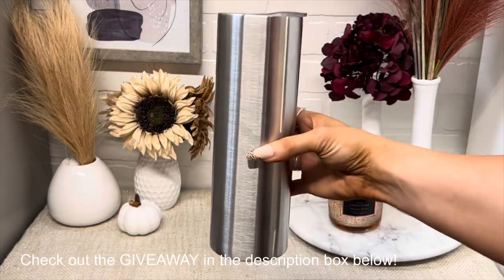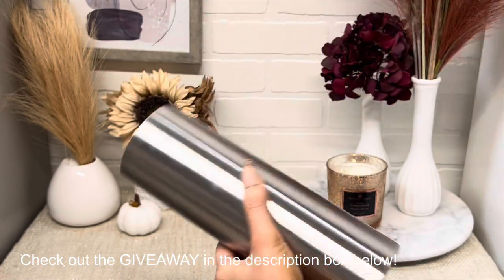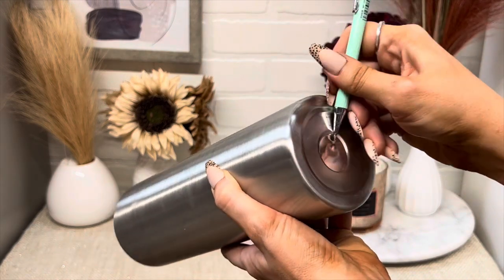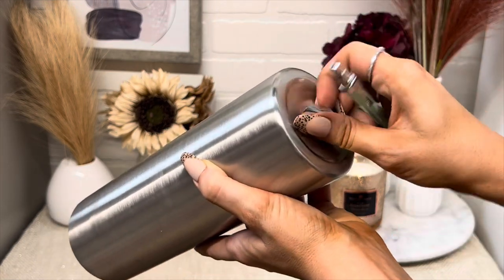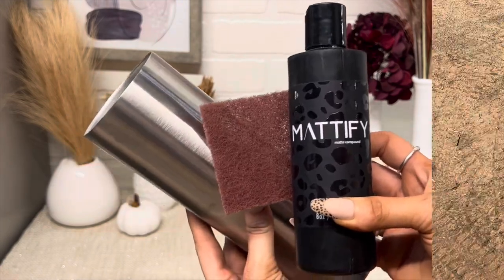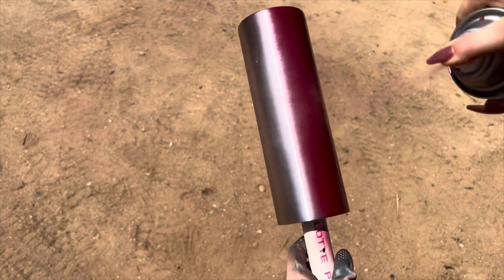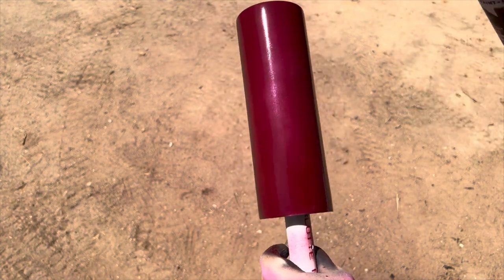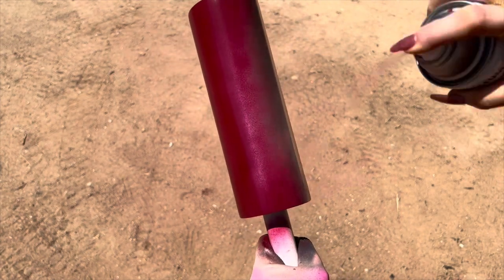I'm starting with a 30 ounce skinny cup, just taking off the lid and the little sticker at the bottom. Then I prepped it with Mattify and an abrasive pad. Next I'm going in with Claret Wine Rust-Oleum spray paint — this is the most gorgeous deep red burgundy color. I love it so much. I did two coats of it just to make sure it was a nice full coverage layer of paint.